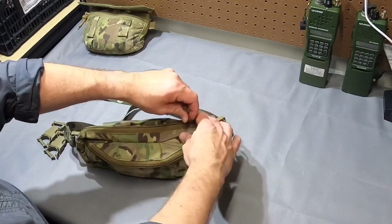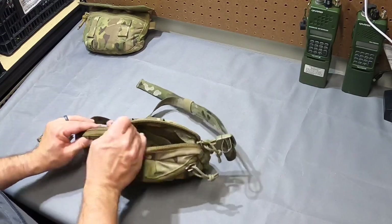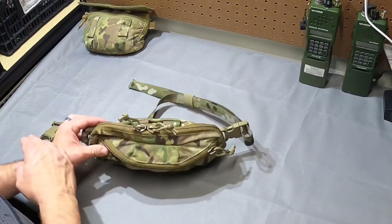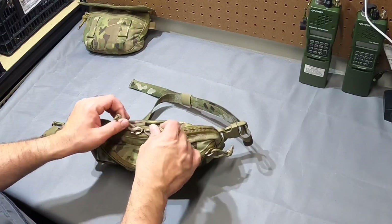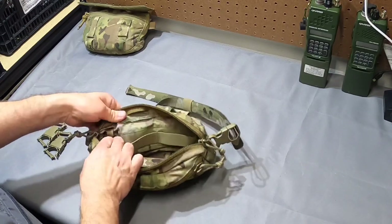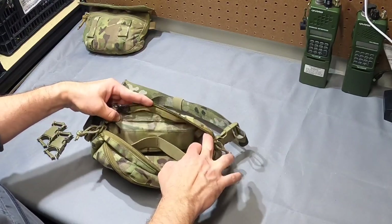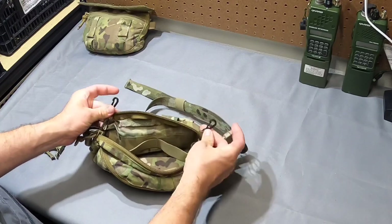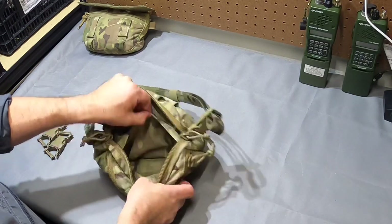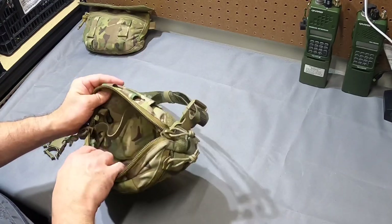The main pocket is double-zippered, so if you're using this for a SEAL carrier or something like that you can set it up however works best — off to one side, middle open, or whatever. Looking in the interior of that, you've got two large elastic loops and two keychain retainers, plus a large velcro pocket. That is the interior layout.